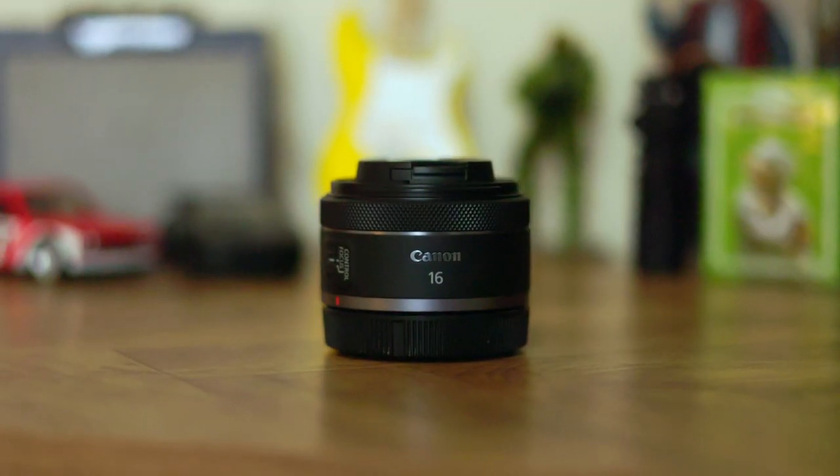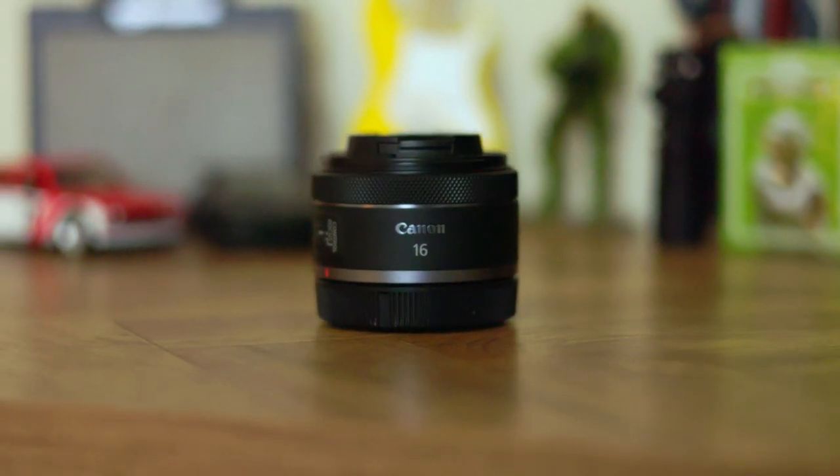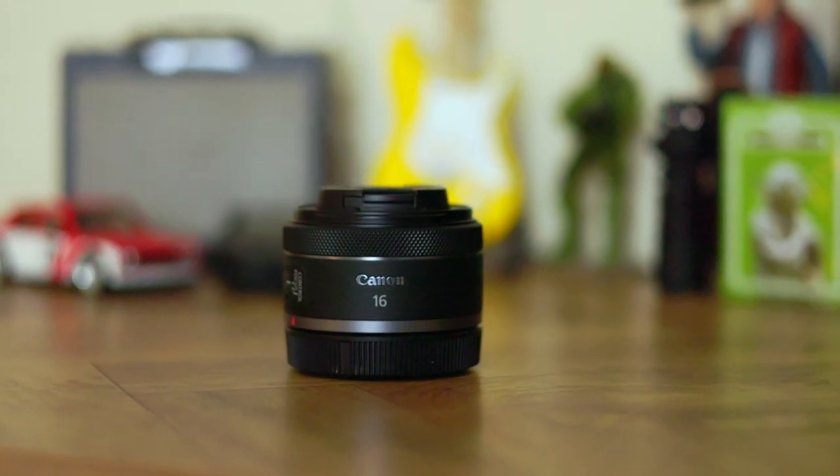What's going on YouTube. You clicked on this video because you are interested in this lens — it is the Canon RF 16mm f/2.8. Let's go ahead and dive into this right now.